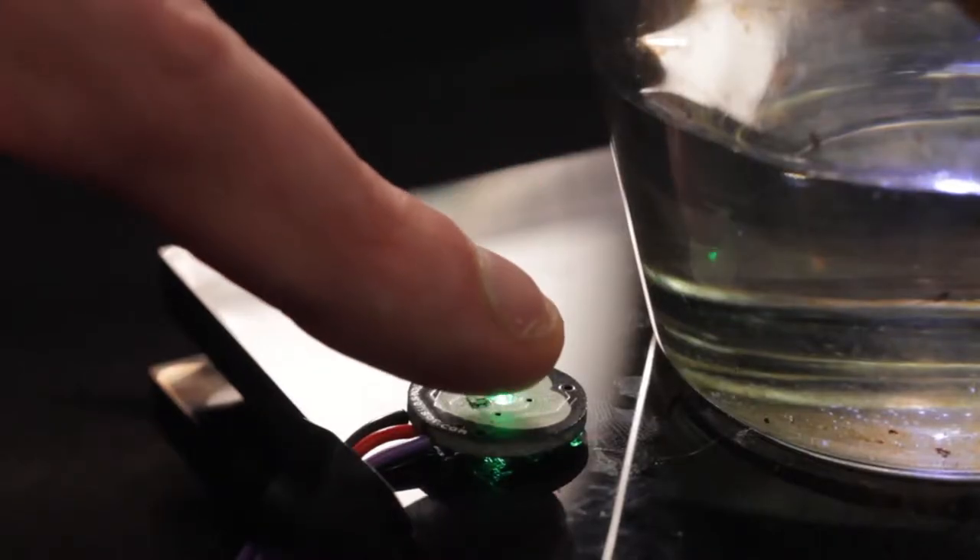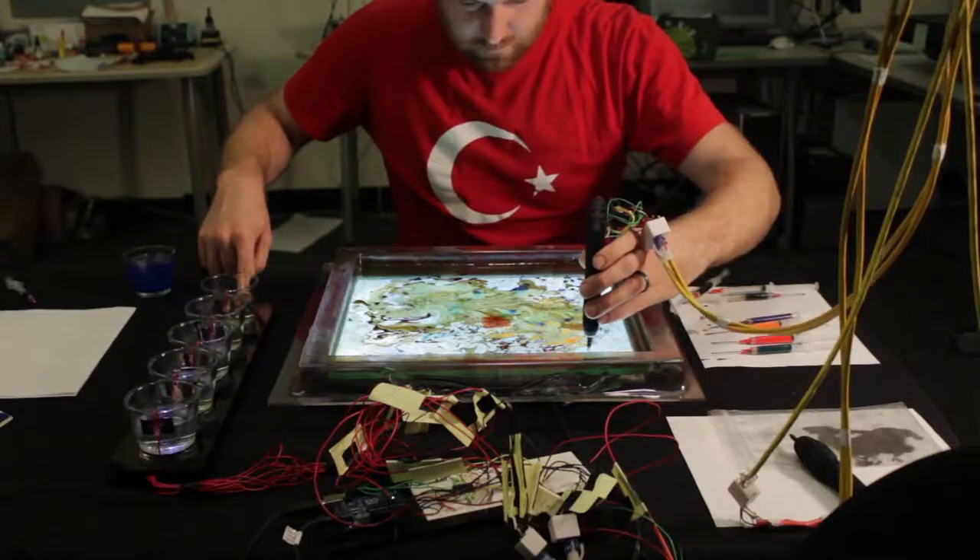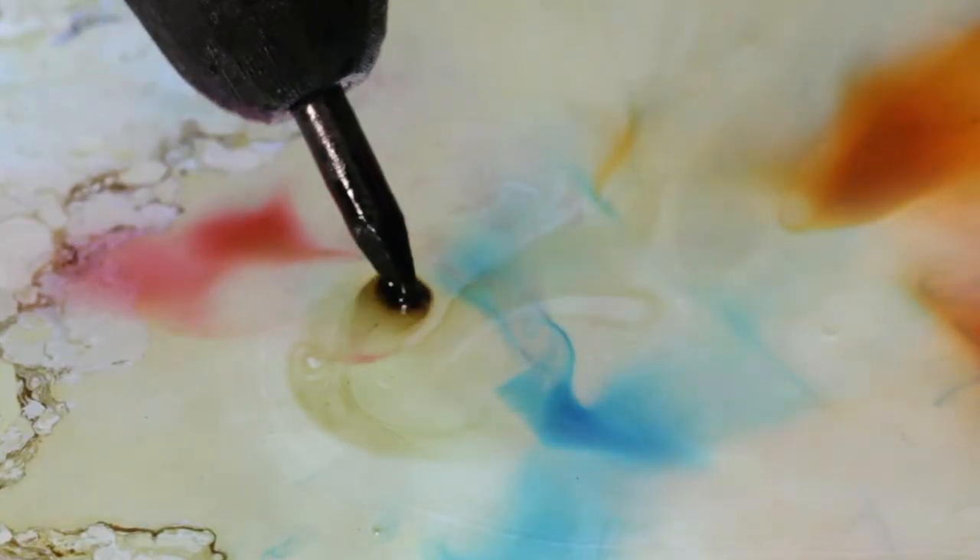We also included a pulse sensor which can map the movement of the ferrofluid to the beating of your own heart.